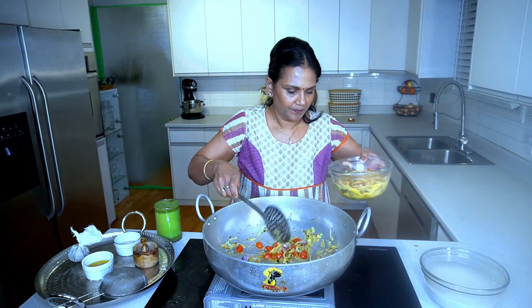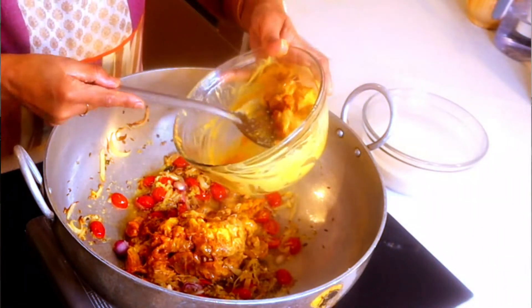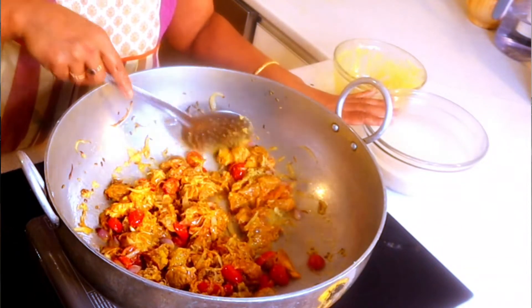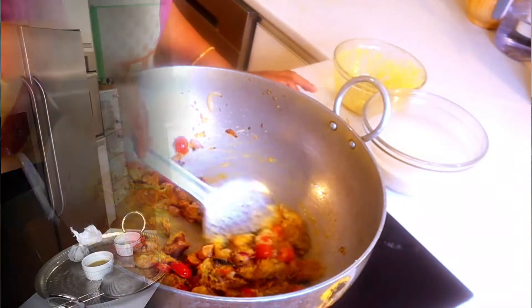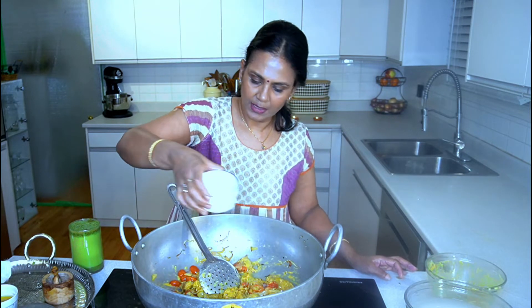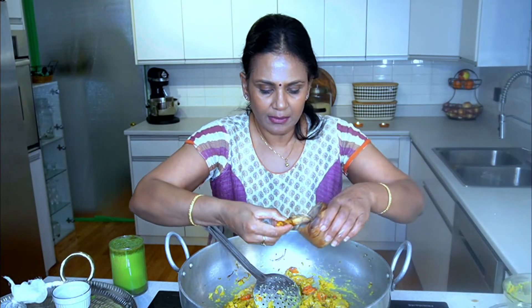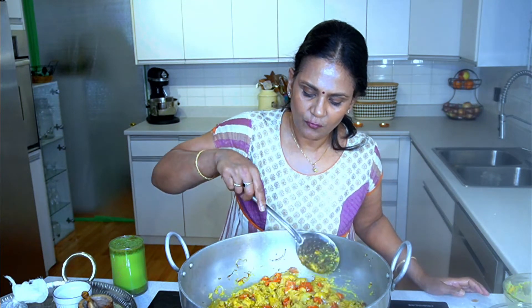I'll be adding salt and oil little by little as I go — a little bit of salt for the masala. Now the lamb goes in. It takes at least 20 minutes to half an hour for all this to come together, by which time the rice will have soaked. Adding a little more oil — I know it's a lot of oil — and a little bit of salt for the meat.